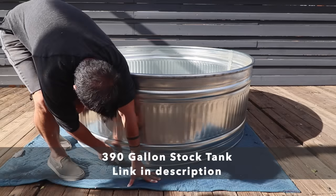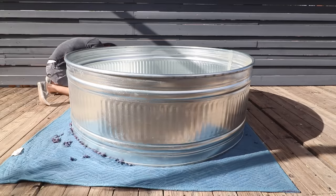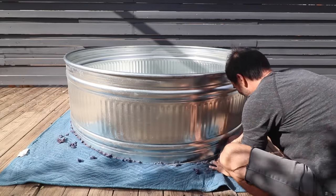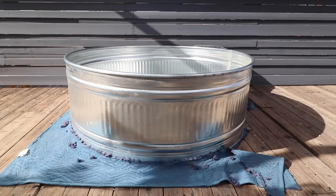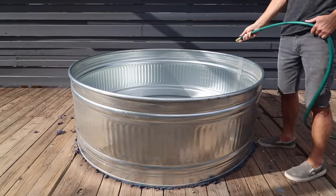The deck that I'm going to be placing the tub on isn't perfectly even, so I took an old moving blanket and placed that underneath just to act as a little bit of a pad to help even out the load. For previous hot tub projects where I placed the tanks directly on the ground, I used a little bit of sand and gravel to even out the surface and to make sure that a sharp rock or stick doesn't puncture through the bottom of the tank.